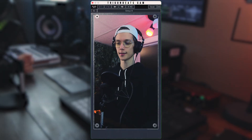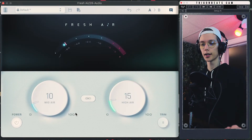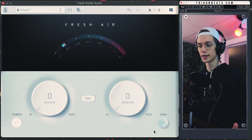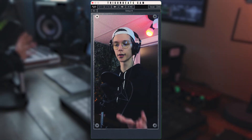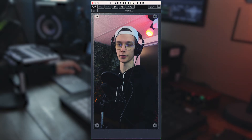Now let's get to Fresh Air, because even though this actually sounds pretty decent as is, I feel like it needs a little bit of extra airiness. Here we have the Fresh Air interface. As I was saying earlier, it's a two-knob plugin — we have a mid knob and a high knob, both going from 0 to 100. You also have the ability to trim down the vocals if they peak too loud. I'll play around with it and exaggerate the effect so you can actually hear what it sounds like.